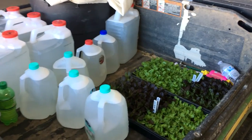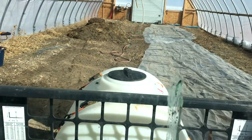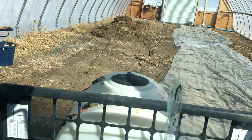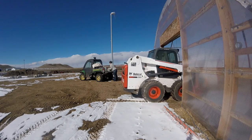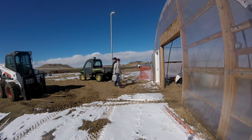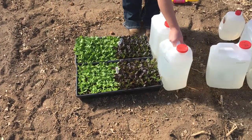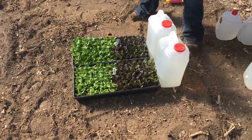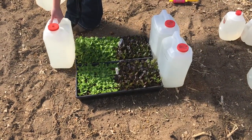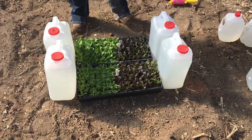Alright, we've got everything loaded up in the gator and we're ready to go. Mike is going to bring over the 125-gallon tank again so that I can have some water. Now we've got everything in the tunnel and I'm going to set up my hardening off area. I want the lettuce somewhere in the middle of the tunnel — it's a little colder at night right up next to the plastic, so the middle will work best.